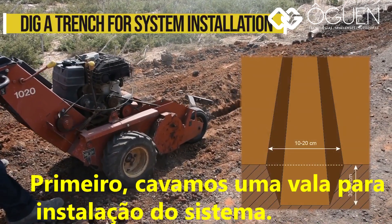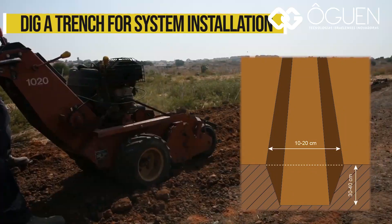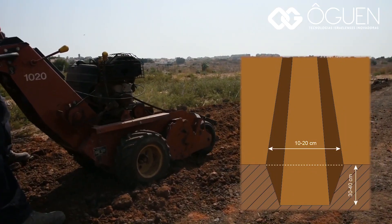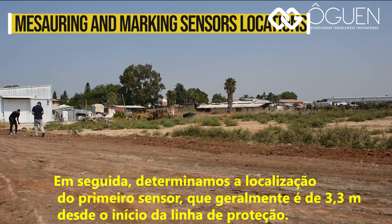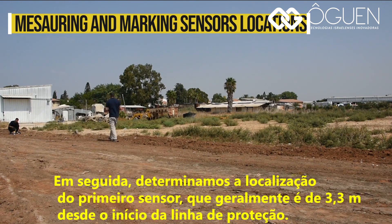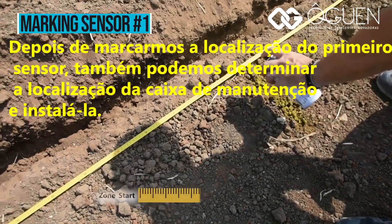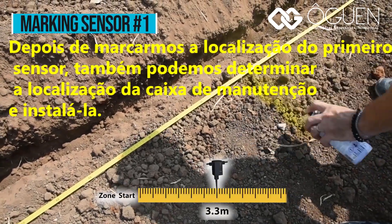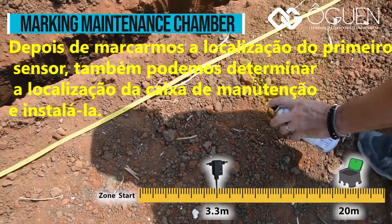First, we dig a trench for system installation. Then, we determine the location of the first sensor, which is usually 3.3 meters from the beginning of the protection line. After we mark the first sensor's location, we can also determine the location of the maintenance chamber and install it.